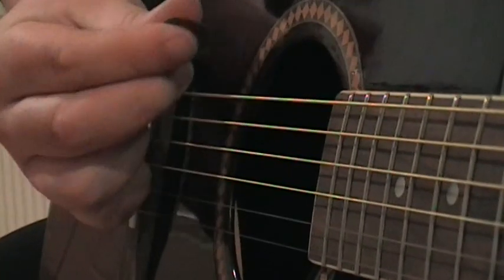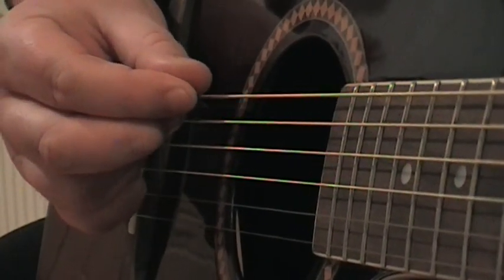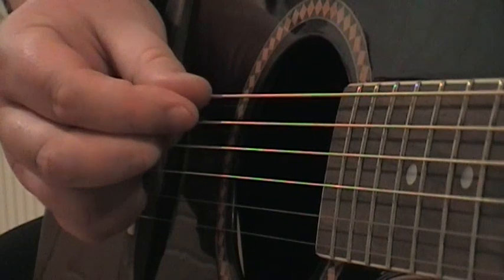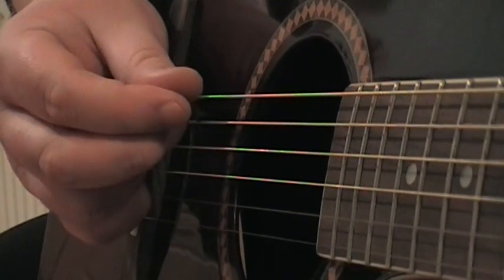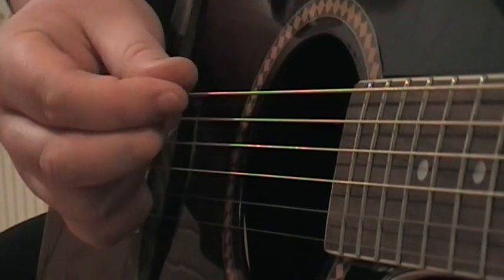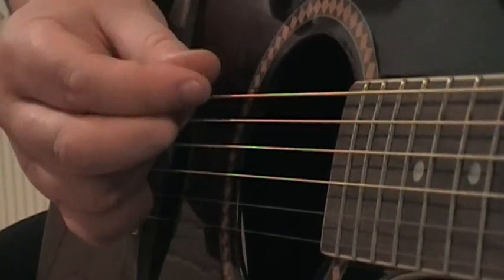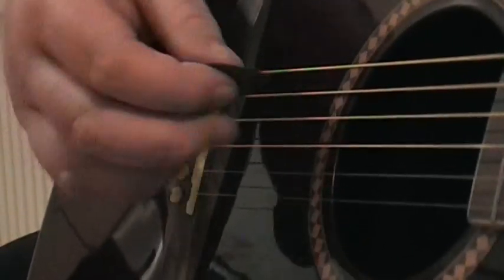This is just showing what way I'm picking with the plectrum, from the start. That's the way it's always going to be picked. I hope you enjoyed the video — please like and subscribe, thank you.